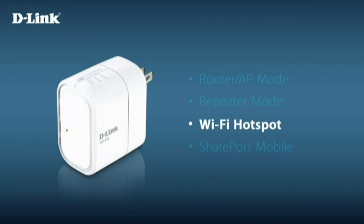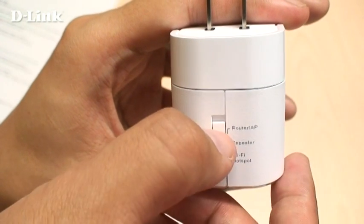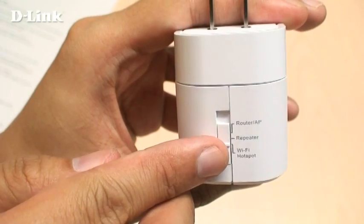Wi-Fi hotspot mode lets you share a wireless internet connection, such as from a Wi-Fi hotspot. This can be useful for sharing a single paid hotspot connection with all of your devices. It also lets you connect a wired device to the DIR505 to allow it to connect to your network wirelessly. For Wi-Fi hotspot mode, move the switch to the bottom position.